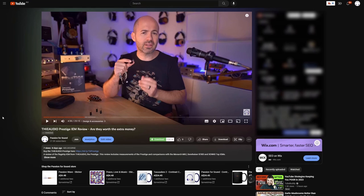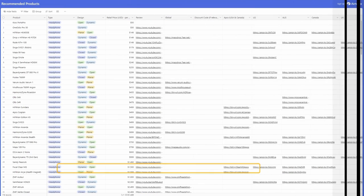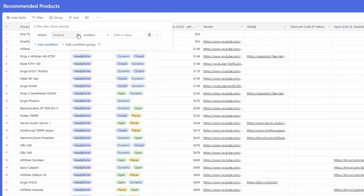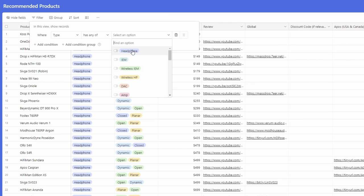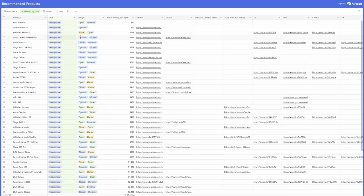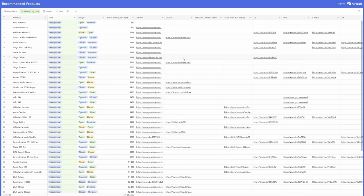If you're trying to work out what piece of gear you should buy next, the Passion for Sound Recommends database might be helpful. In the description box of every single video, you'll find the Passion for Sound Recommends section. Click the link to go through to the Airtable database, where you'll find every product I've ever reviewed and recommend. You can filter by product type — say headphones — sort by price or other methods, and find links to reviews and purchasing links for regional retailers in the US, Australia, Canada, and the UK.